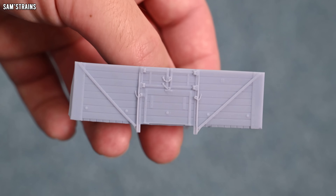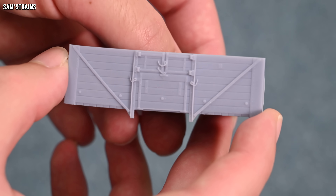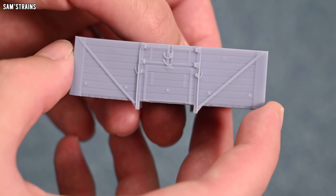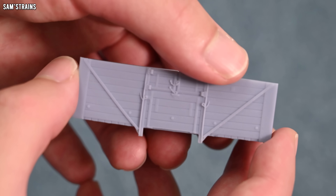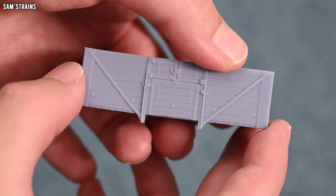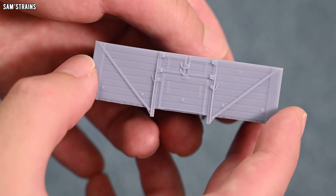And here you go — simple as that. We have a detailed resin body of a Southern 8-plank wagon. On first glance, it does look as though all of the chains and the little details have been really nicely replicated, which is awesome. I will show you this up close in a little while, but first I want to paint this. I've come up with quite a clever and fast way of painting these, and I'm going to show you what that involves.